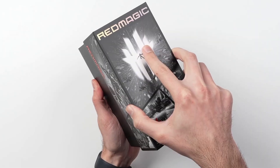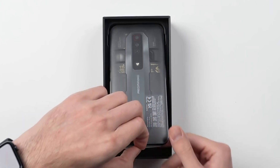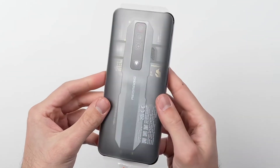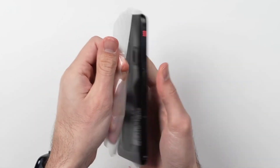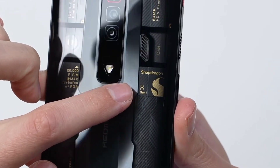This is Nubia's new Red Magic 7. There are many next-level features, but this is a complete glass and metal build. You can see that smartphone — the sides are made of metal. It feels great in your hand.